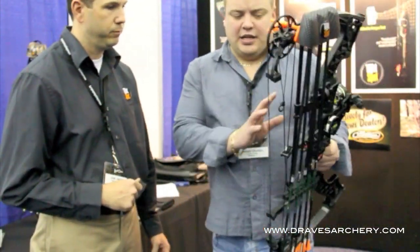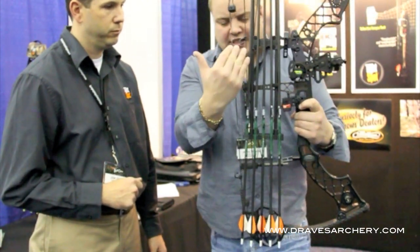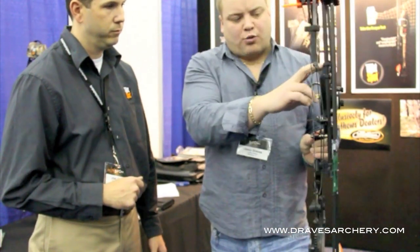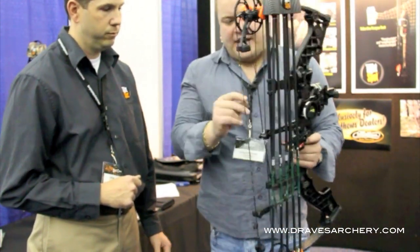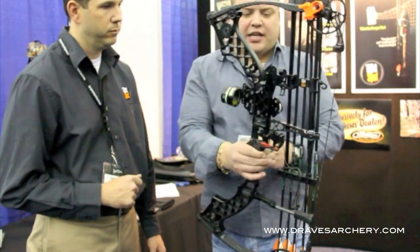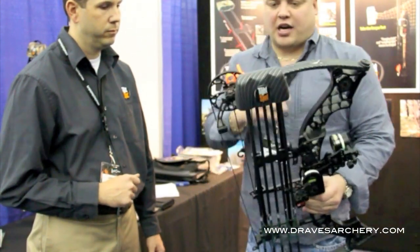Exactly. It's a very neat quiver, plenty of adjustment. You can even adjust the angle — you can see this one is kicked back a little bit, we can run it straight. These rods here adjust so you can slide it up and down. Don't over-tighten them though — they are carbon rods. Really slick deal. If you've got any questions, feel free to give us a call at Draves Archery, dravesarchery.com.